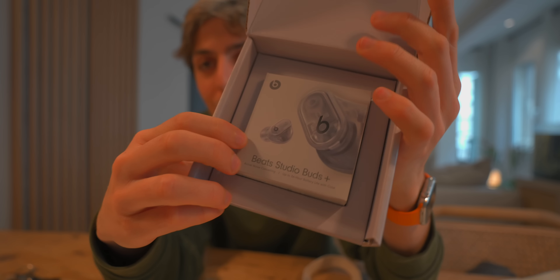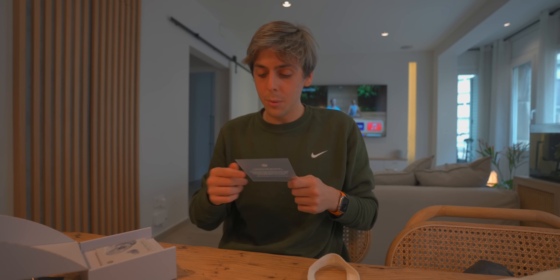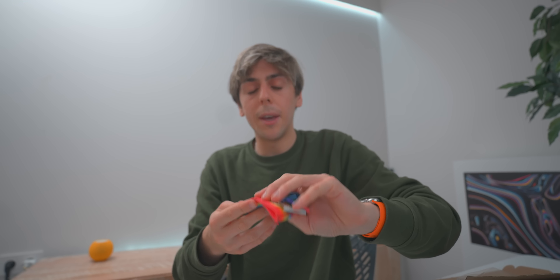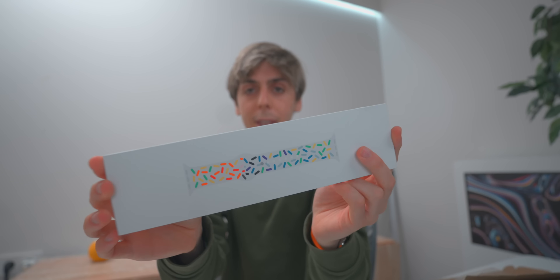This is sick — they just sent me the new Beats Studio Buds Plus. I can't wait to check these out. According to reviews, people are saying it's even better than the AirPods Pro. These are all the previous Pride Edition Apple Watch bands that I own, but this new one is pretty sick. I'm actually going to be filming the unboxing now.